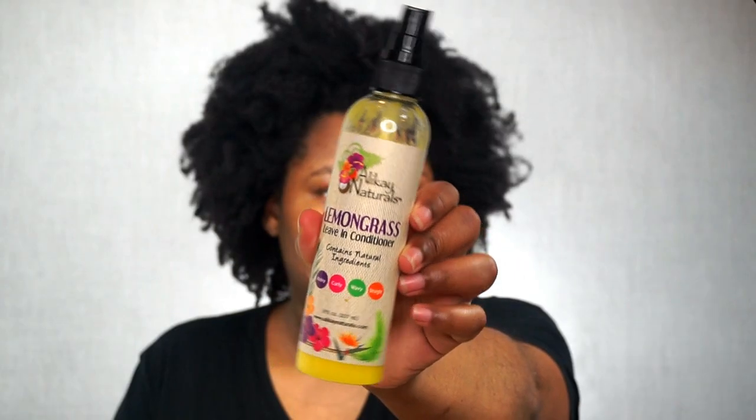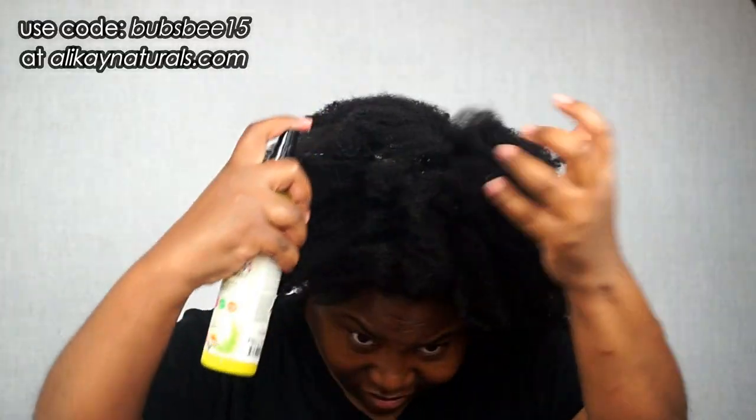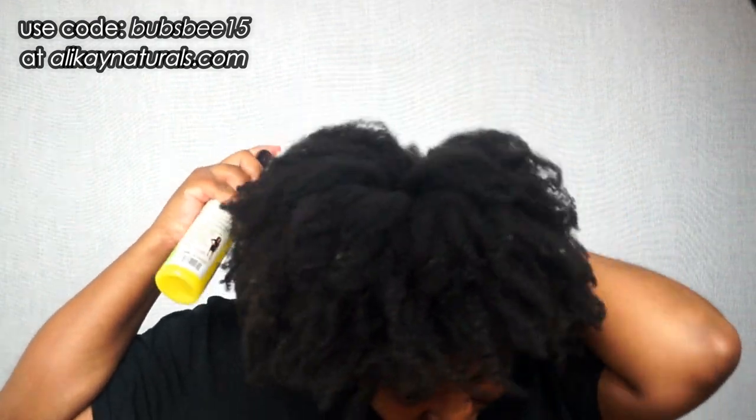Now I'm going to move into moisturizing my strands and I'm using their Lemongrass Leave-In Conditioner. I'm going to apply that all over first and rub that in thoroughly. Then I will break down my hair into sections, apply a little bit more product, and finger detangle lightly.